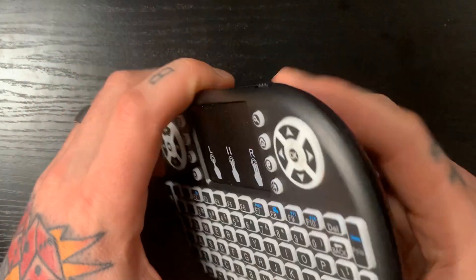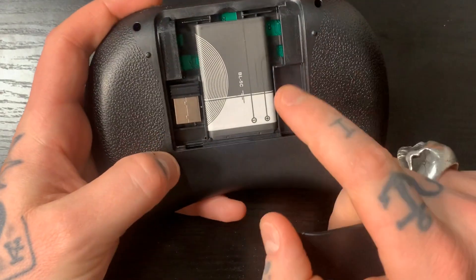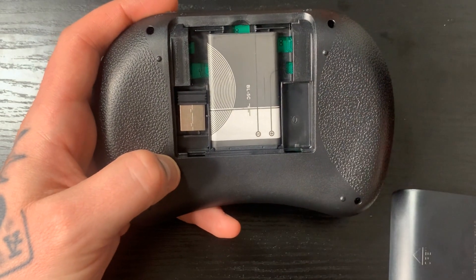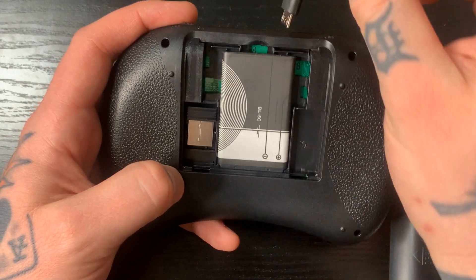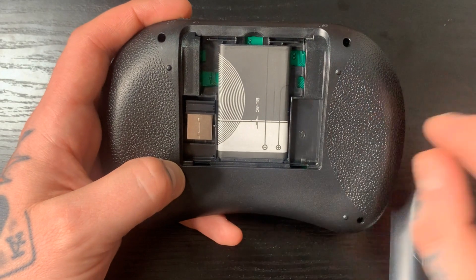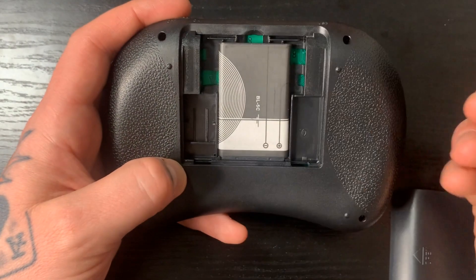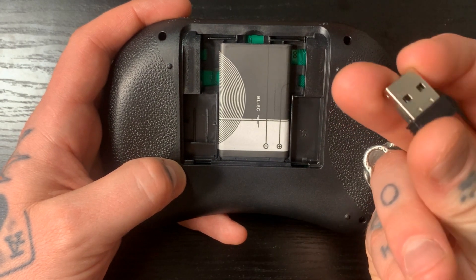Now if we walk through the back panel — if we pop that off, we have our battery here. This does come with a charger cable, so we can just plug that into any USB port and charge the battery. Battery life does last a really long time. We also have our USB receiver here, which is what we plug into the USB port on our Raspberry Pi.